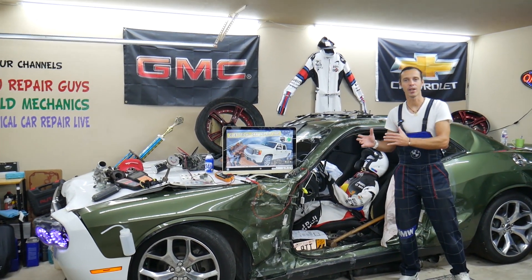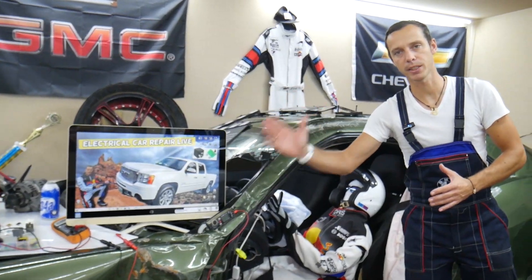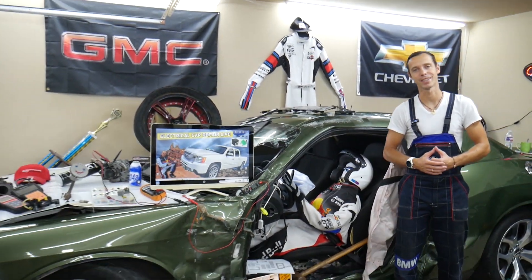Hey guys, make sure you stay until the end. If you make one common mistake it can cost you thousands of dollars in future repairs — stay with us, we'll explain what it is.